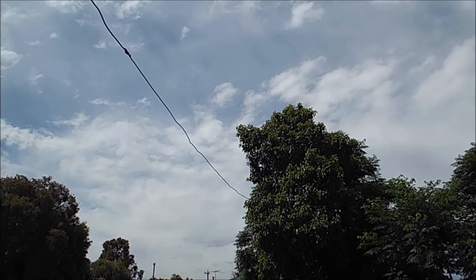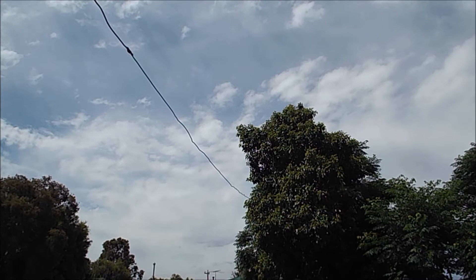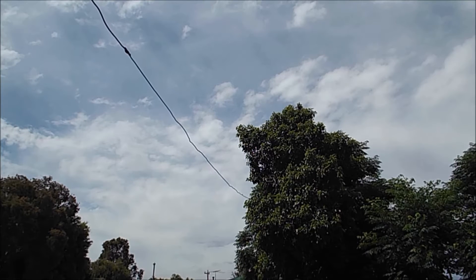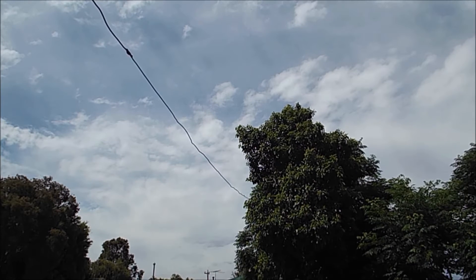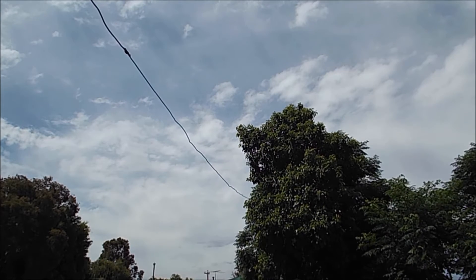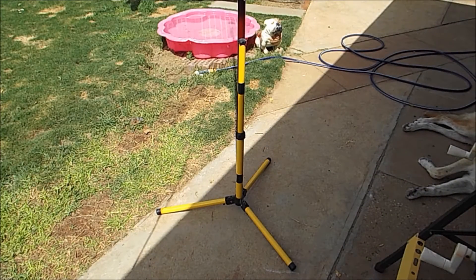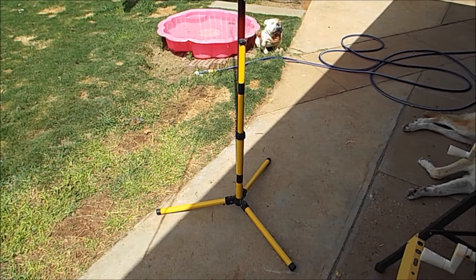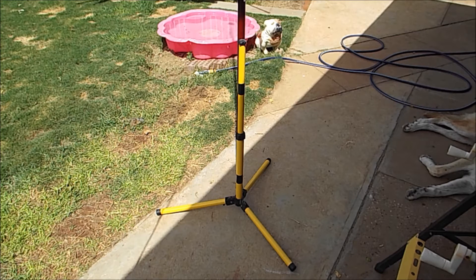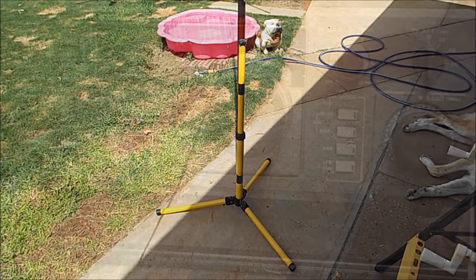This wire is just running from the shed up into the neighbour's tree. It's actually encroaching on my side of the fence, so I think, you know, fair game. It's actually working quite well. Just quickly show you the mounting arrangement we're using for this fiberglass pole — it's actually been borrowed from a spotlight configuration, another purchase from the Recycling Centre. Anyway, on with testing.